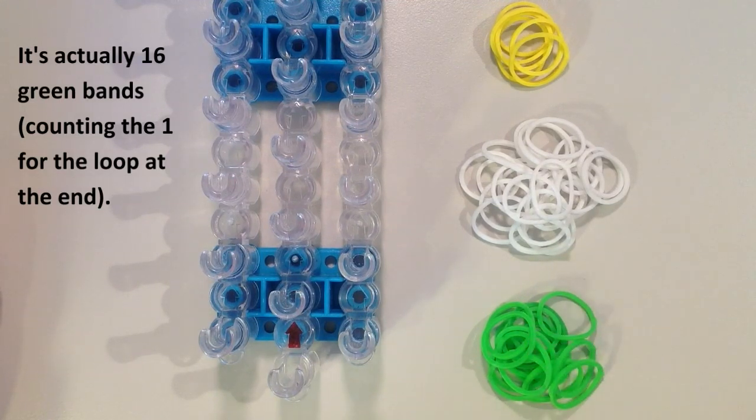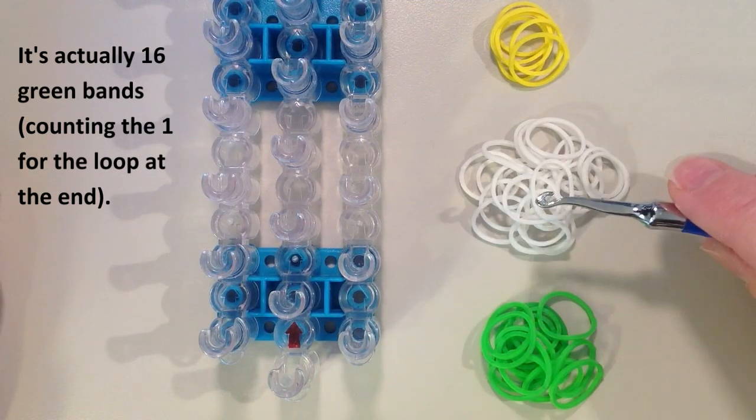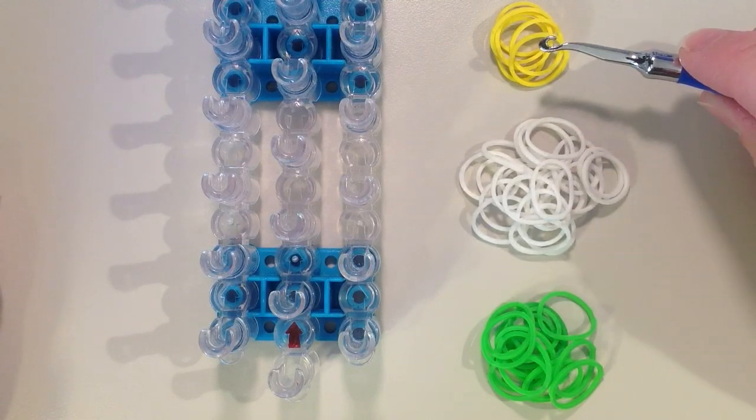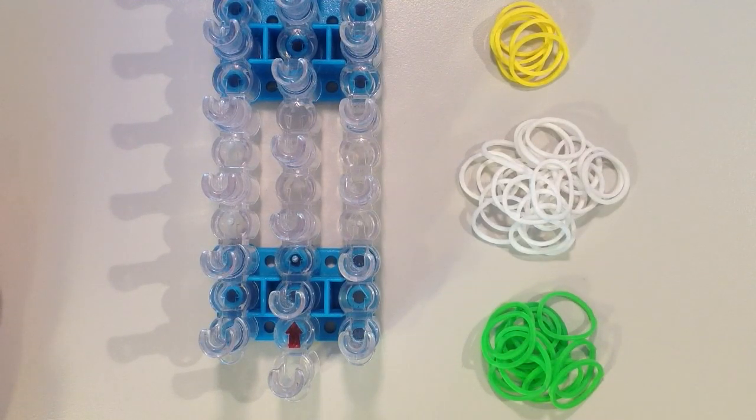I have 15 green rubber bands that will be for the stem and the leaves. I have 24 white bands that will be the petals of the flower, and then I have 6 yellow bands which will be the center.